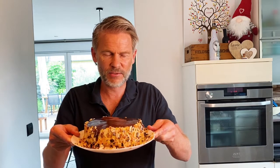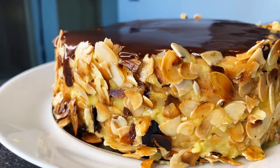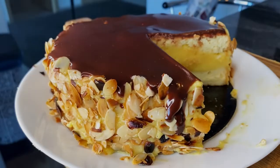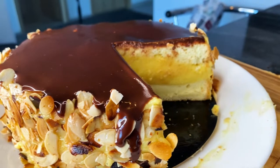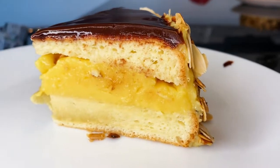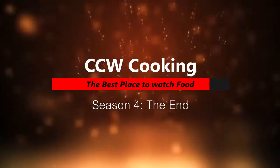Now we just have to place it in the fridge and wait about five hours. Perfect.